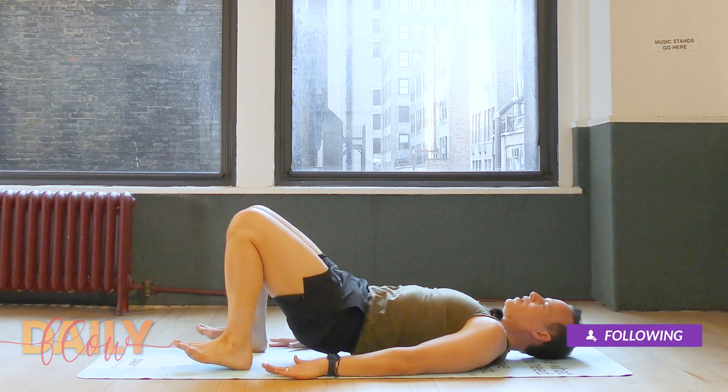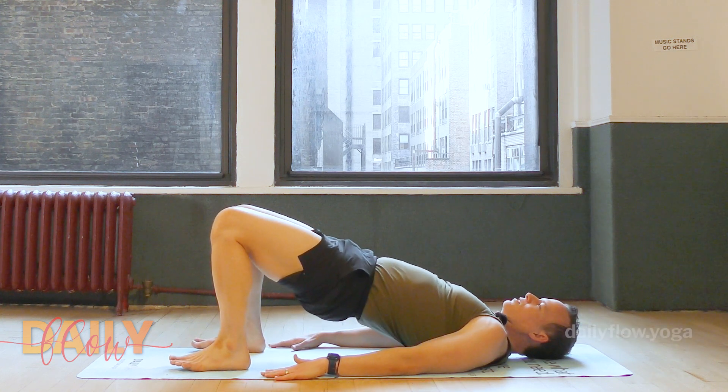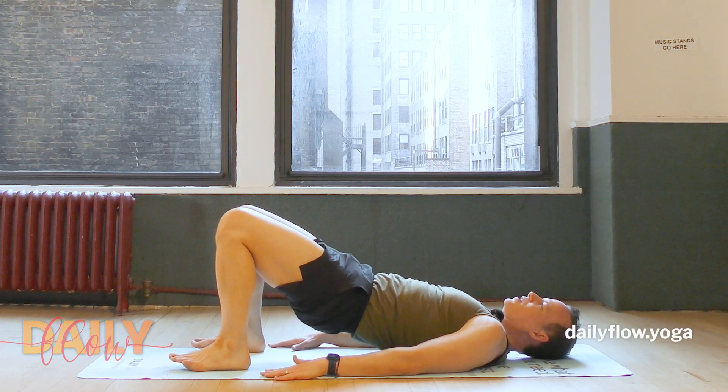Then curl up into your bridge pose, curling the spine off the mat one vertebra at a time as you inhale, and then lowering back down as you exhale.